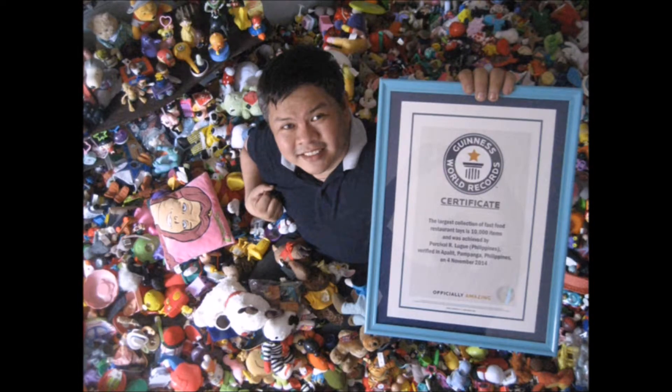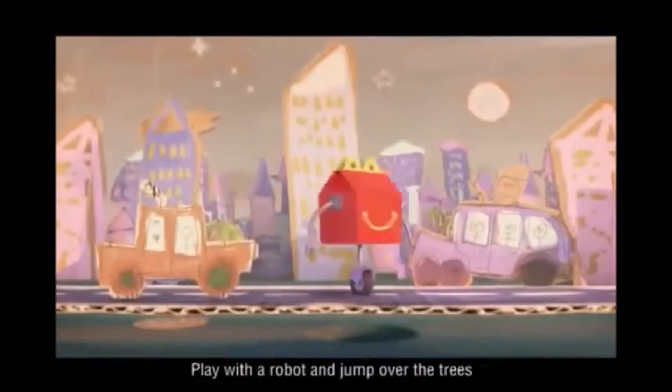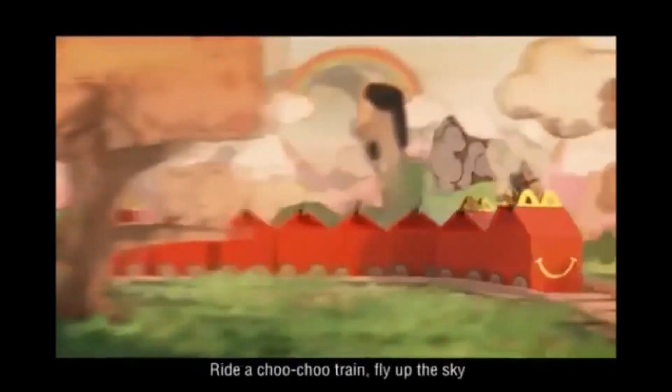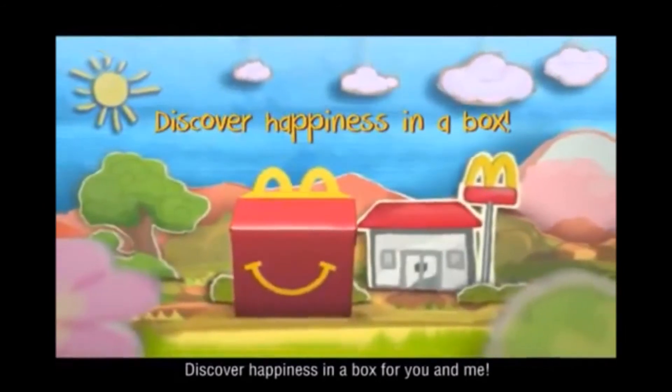You've got a friend in me. Let's go up in space or in the deep blue sea, play with the robot and jump over the trees. Ride the choo-choo train, fly up the sky — discover happiness in a box for you and me.